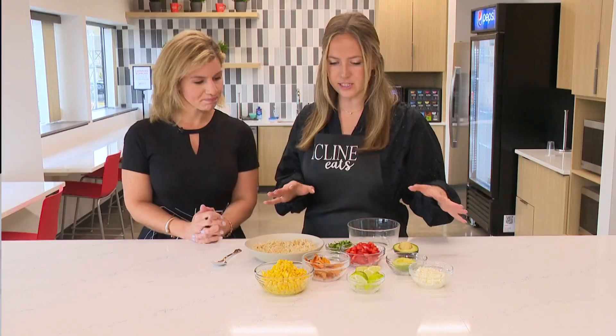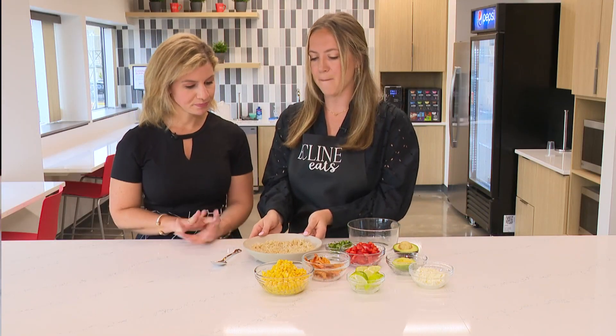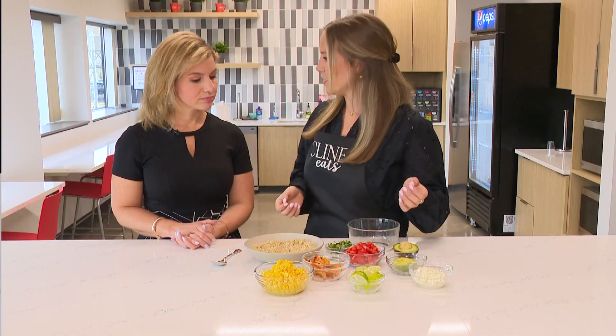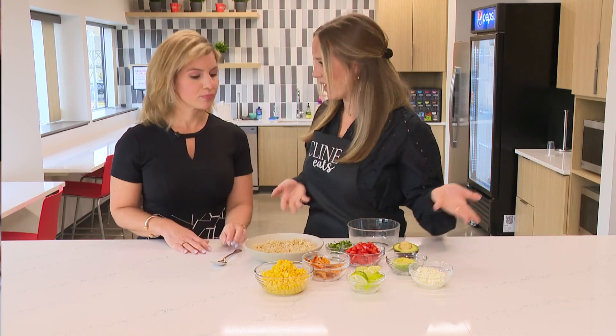So we have a lot of delicious ingredients. First off, we're going to start with a bed of brown rice. Then for our protein, we are going to use blackened shrimp, as the title says.